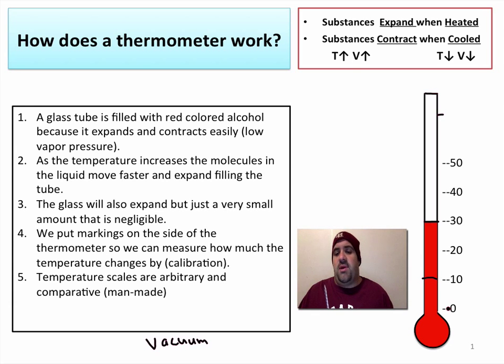We have established temperature scales: zero is the freezing point for Celsius, 32 for Fahrenheit, and 100 is the boiling point in Celsius, 212 in Fahrenheit. There are different temperature scales, and none of them are more correct than the others. I like the Kelvin scale the best because it's more of a scientific scale, but for the most part they are comparative and man-made.